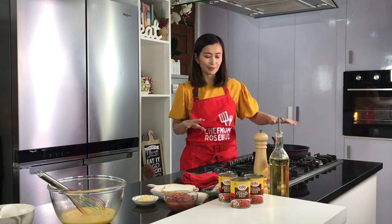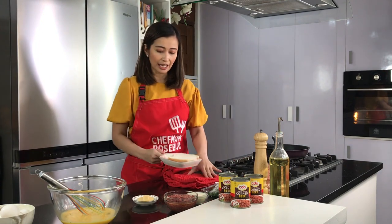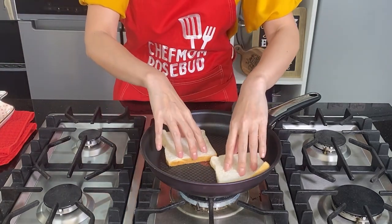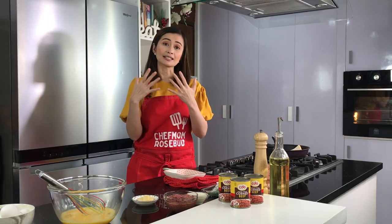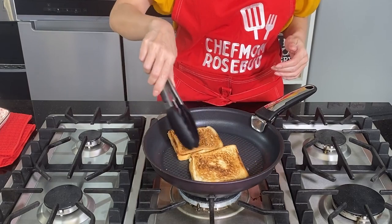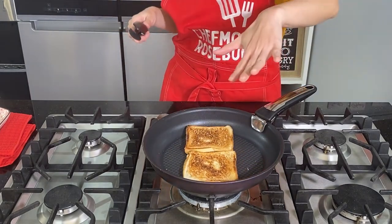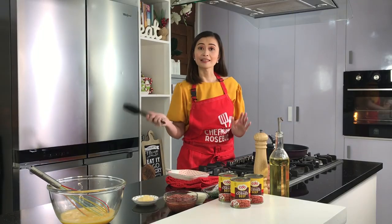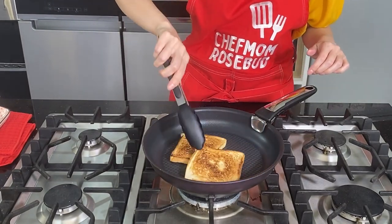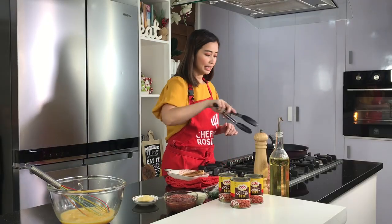Tapos punta na tayo sa ating stove top to continue our cooking. First thing that we need to do, let's open up our fire. At painitin natin ng konti yung ating pan. I have here two pieces of bread — all I have to do is just place them here. Toast lang natin ng konti yung ating bread until mag-brown yung kanyang sides a little bit. Nag-brown na yung one side, so let's flip it to the other side and wait for this to toast again. Once na brown na rin yung kabilang side, we could now set this aside.